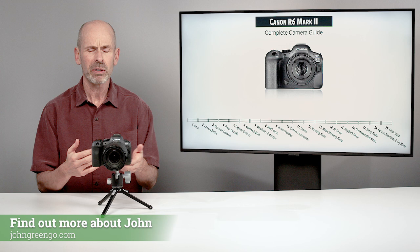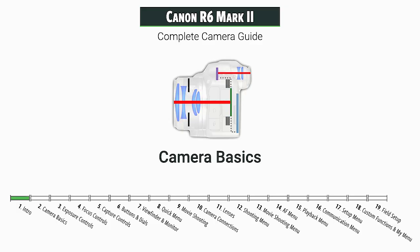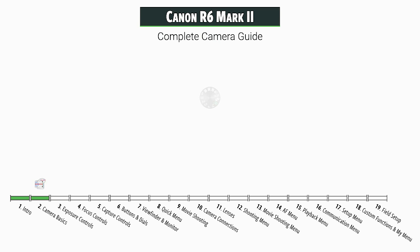If you're new to these type of classes, let me tell you what we're going to be doing in here. First off, I start with a little intro to let you know a little bit more about the camera. Then we're going to get into a few camera basics. We've got some new people along watching, so we want to make sure that they're up to speed, but there are also some important things in there as well.